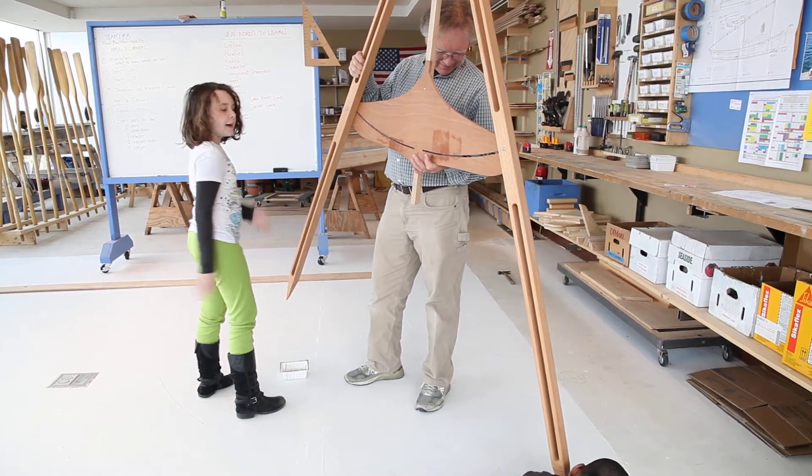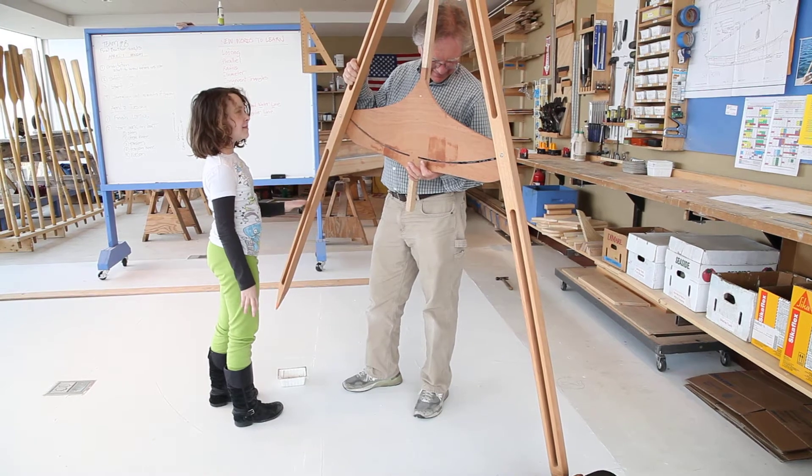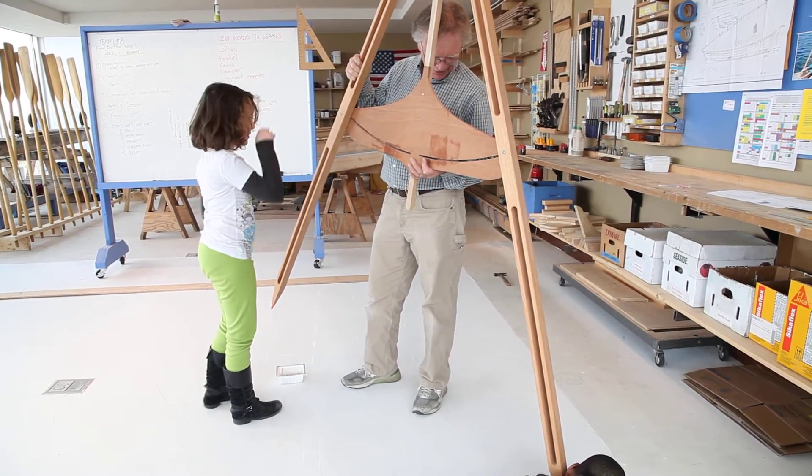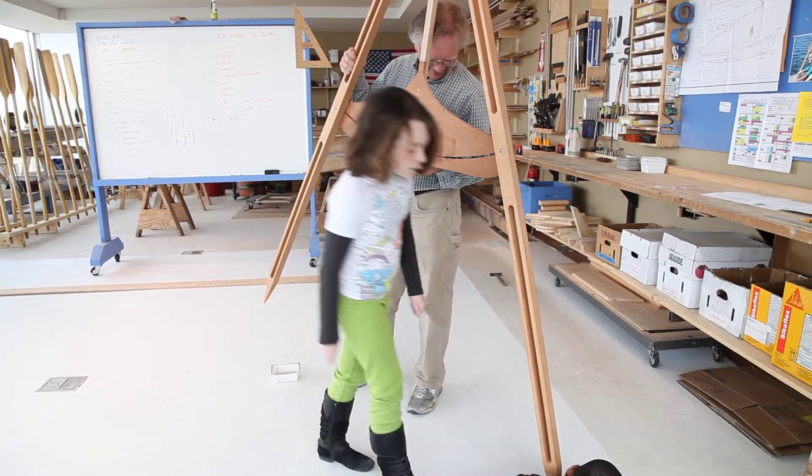I once went to a camp where they said you would do cooking and all you did was stir — you didn't do anything. I liked how you didn't get to do anything. Done.